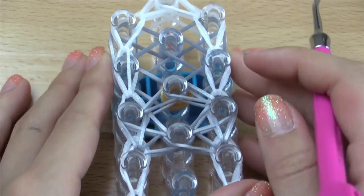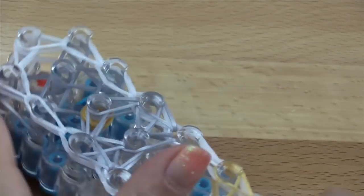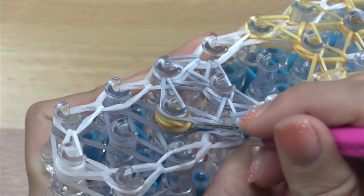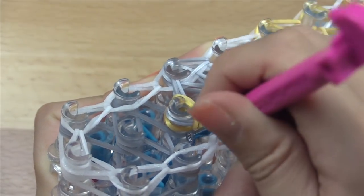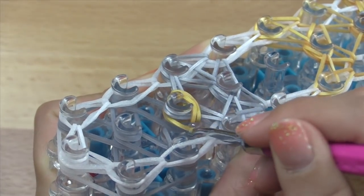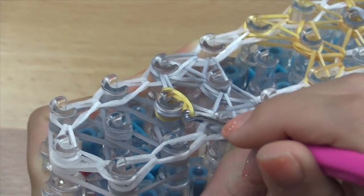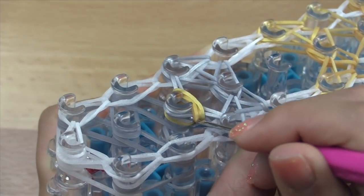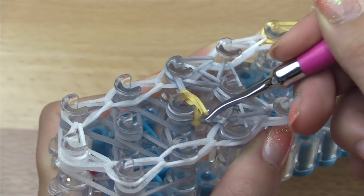So you should have something like this now. Now we've got to work with the cap band here, so turning my loom again. To pull over the bands, go and grab these, pull over, grab these, and just continue. Got one more here — get that silver band off. There we go.